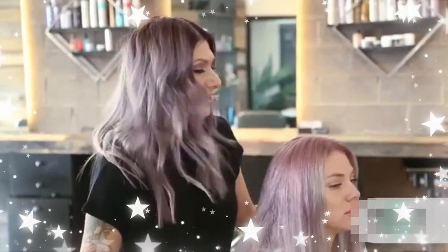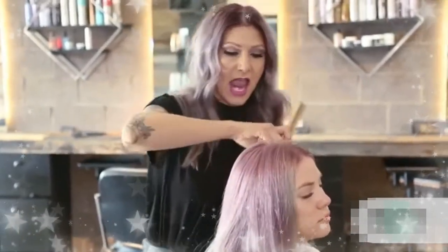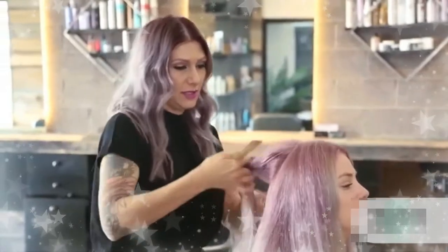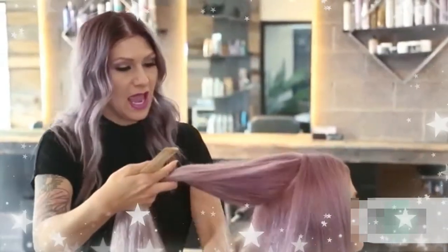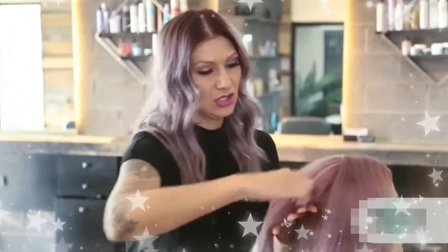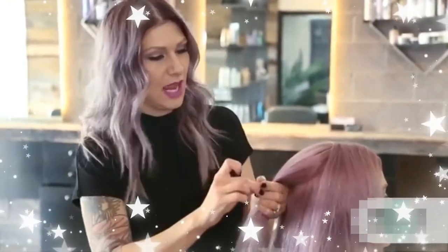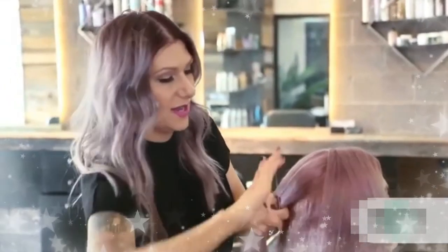What I'm gonna do first is take the end of my rat tail comb and just create a circle section in the back, then turn her around. I'm gonna go ahead and do a ponytail, and this is gonna be the base of our entire hairstyle.